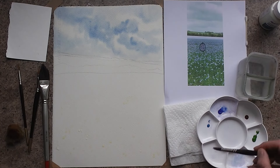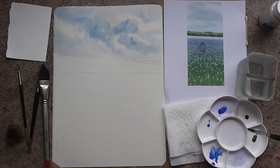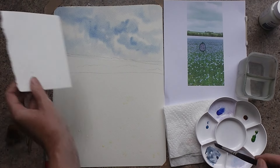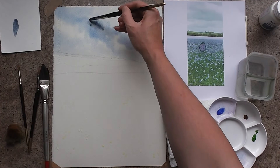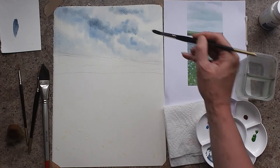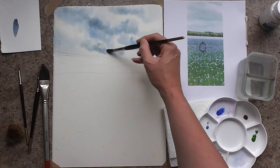If I take a little bit of water and a bit of the cerulean blue — a couple of dabs of that — and a tiny bit of burnt sienna, just take that in, I'm going to make a bluey grey. So I'm going to bring this bluey grey into the sky as well, just a few dabs, still with my round number 10.